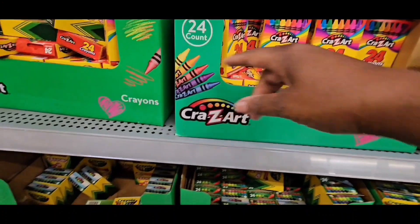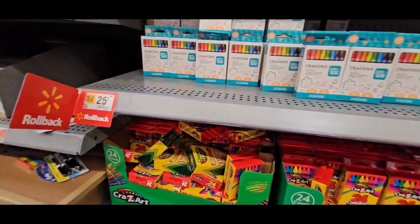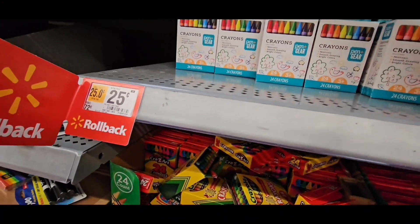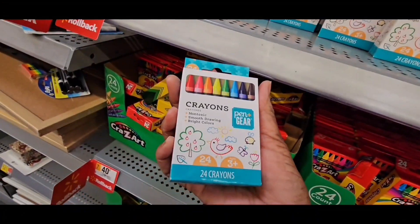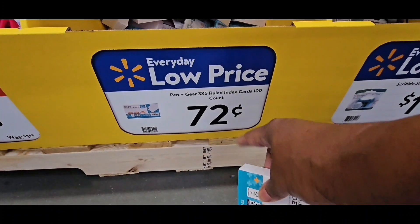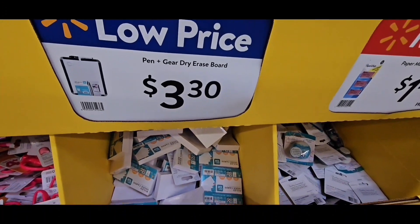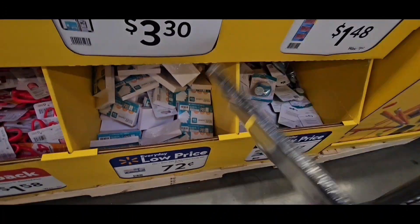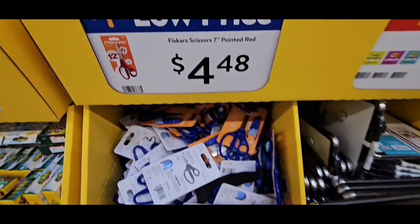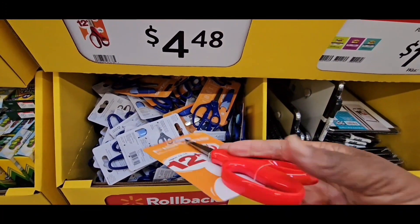Crazy Art crayons, $0.40. Pen Gear crayons, 20-count, $0.25 — these are absolutely new, I haven't seen these before so I don't know how they work. Pen and Gear ruled index cards, $0.72. Pen and Gear Clipboard, $3.30. Fiskars with blunt tip and cap, $1.58. Fiskars Sizzle, 7-inch pointed, $4.48.